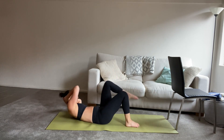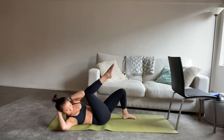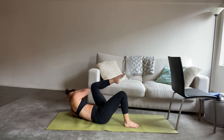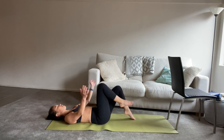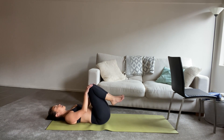We have another eight to go. We have six. Almost there, guys, keep going. Four to go. Last two. Last one. And then hug the knees to chest, give yourself a squeeze. We take a long breath in, maybe rock side to side. Big exhale out.